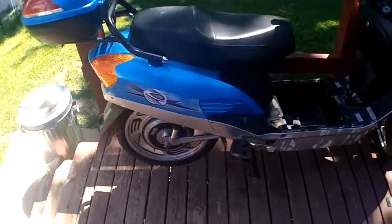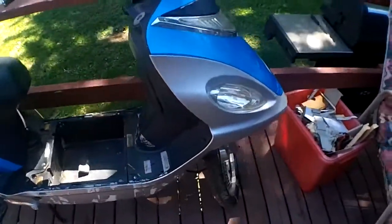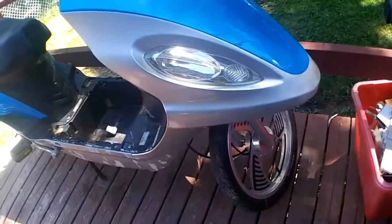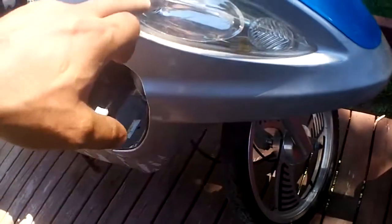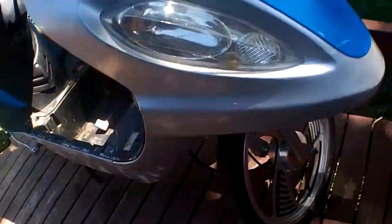This is our next repair. This is a Daymac — it's one of the club members'. It needs a little bit of work. We've got a bulb floating around in there, but there's one already mounted. So they likely dropped it in there.